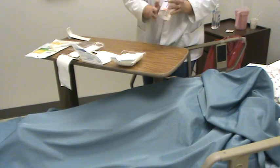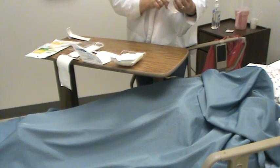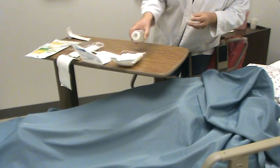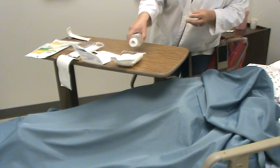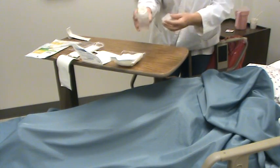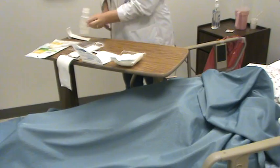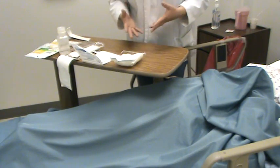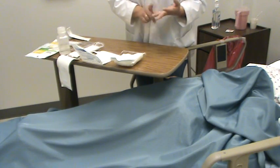I'm going to get my sterile saline. This has been open so I checked the date and it's been within 24 hours, so it's okay. I know it's sterile saline because I've checked my physician's orders already, so I know exactly what he wants. I checked the nurse's notes also to see what have they done in the past — how many dressings did they need, was there a lot of drainage, did they need lots of dressings? So make sure you check the physician's orders and the nurse's notes.